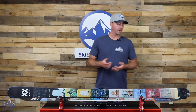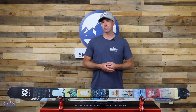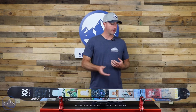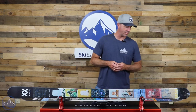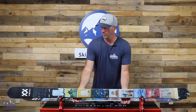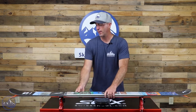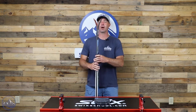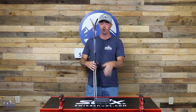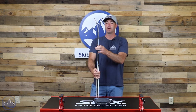120 in the tip, 86 underfoot, 110 in the tail — so it's not a true symmetrical twin but pretty close. We do see a multi-layer wood core in here as well as that tip and tail rocker. It's got some heft to it as well — I'll put it on the scale in a sec.